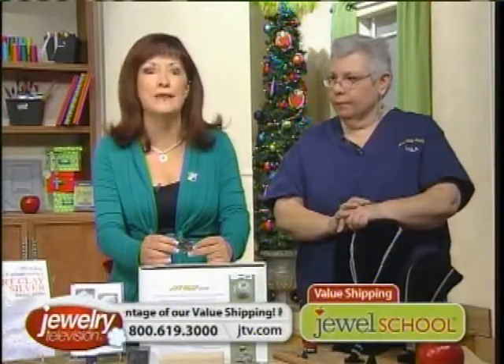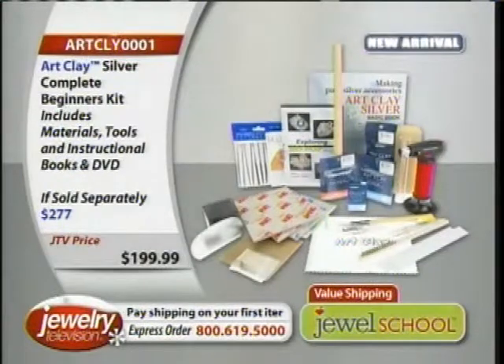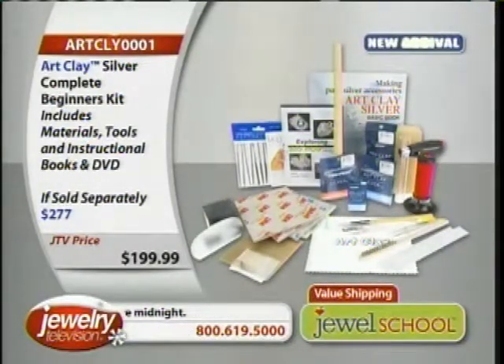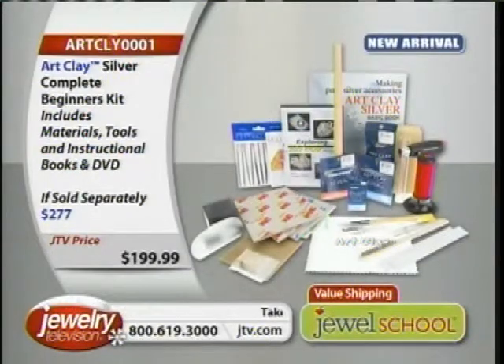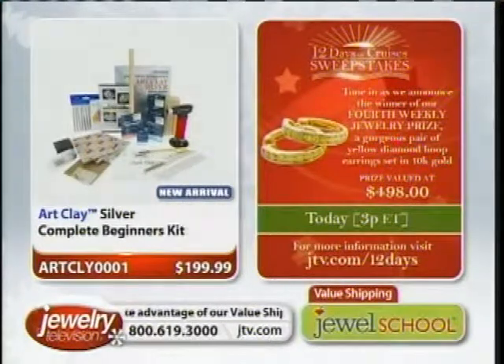There are 175 of these left out of a thousand, and it's not even 11 o'clock. Our 11 o'clock folks are going to be upset. The kit is exclusive to JTV. If you look at it sold separately, it's $277. Jackie is a fabulous partner because she worked so hard with us to figure out the ideal combination of tools and materials. What do you absolutely need? What is just an afterthought?